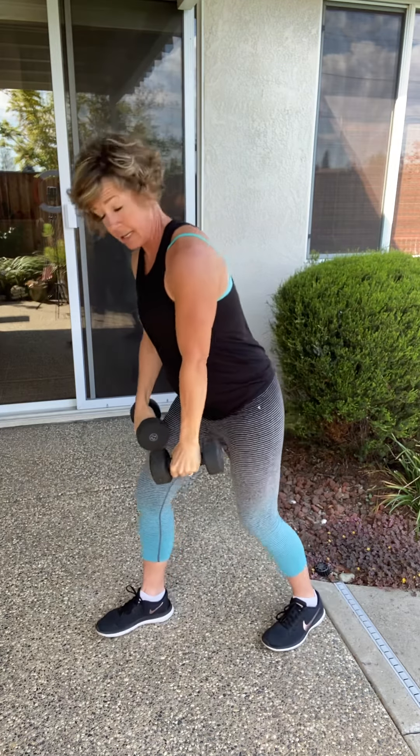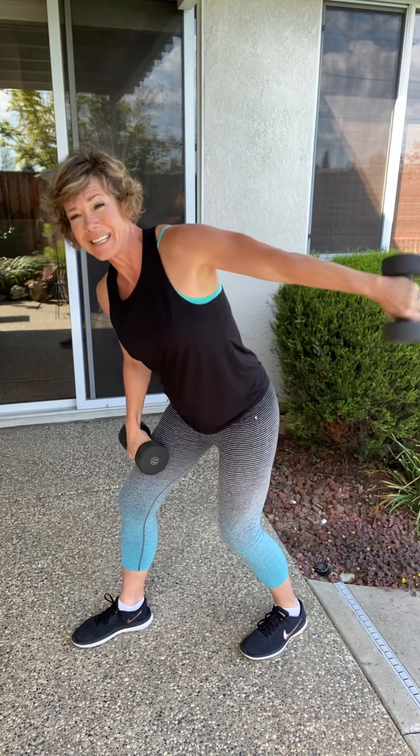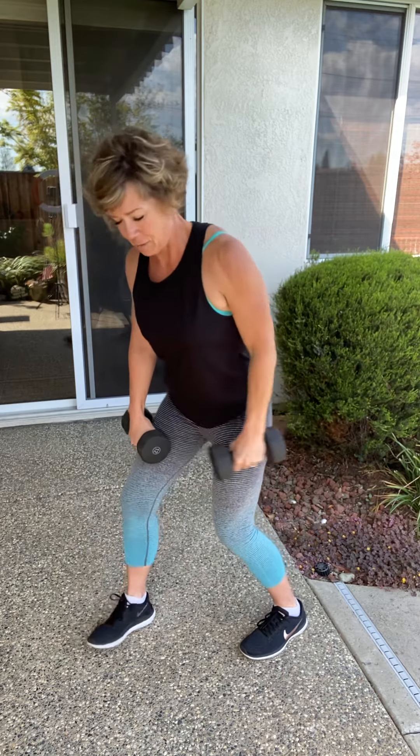Here's our one-arm tricep kickback. The only thing moving is your arm — try not to swing. All tricep work right here. We have four more just like that. Here's four. If it's too hard, you can always grab a lighter dumbbell. Two. One more. Okay, let's switch sides.